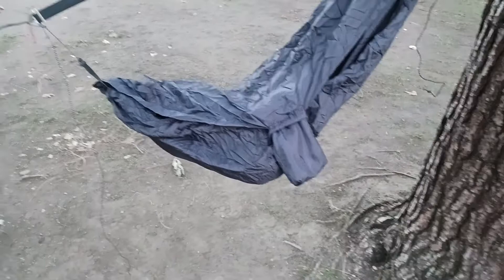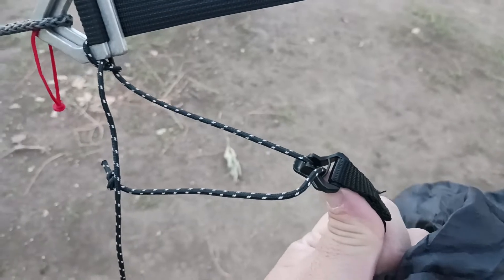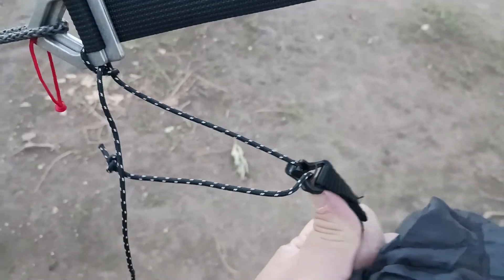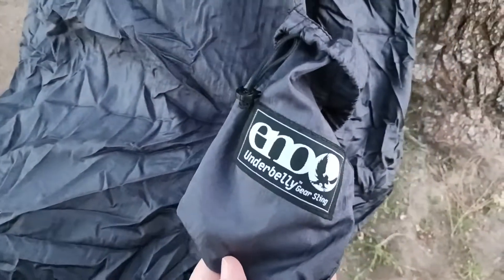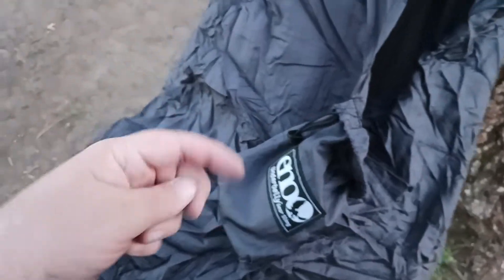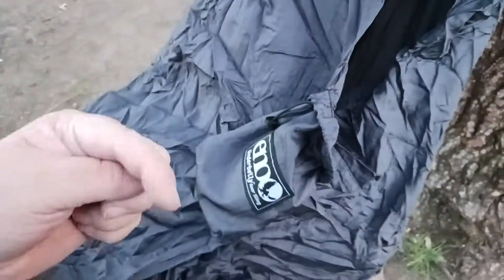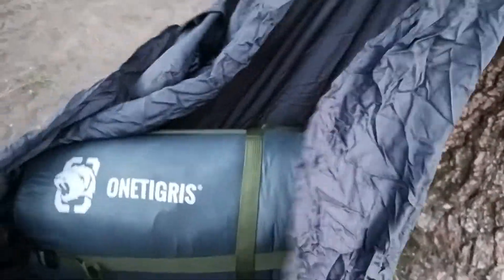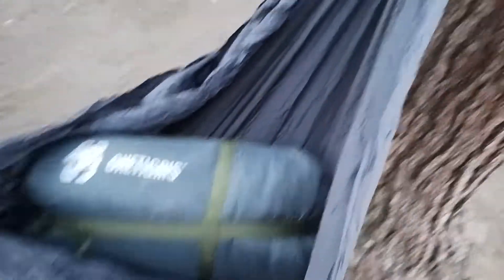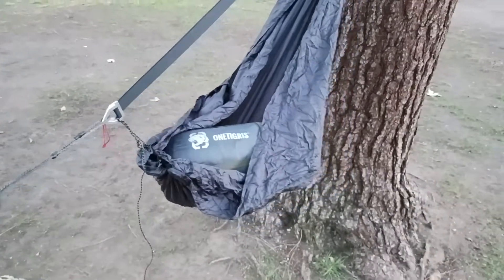I think it's rated for about 40 pounds, so I would personally change out these cords and all that. ENO Underbelly Gear Sling — I'll put a link down there in the description below. Hit the like button, hit the subscribe button if you like what you're seeing. We could probably even sit in this thing if you really want to — that'll be another video. I'll catch you all on the next exciting review.